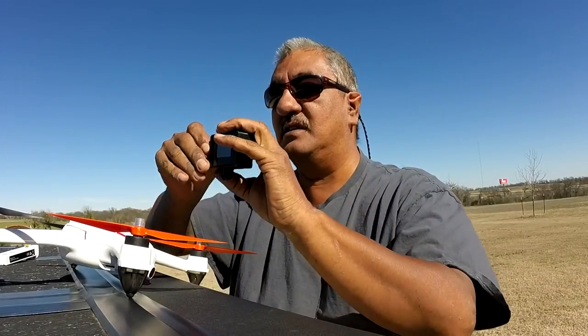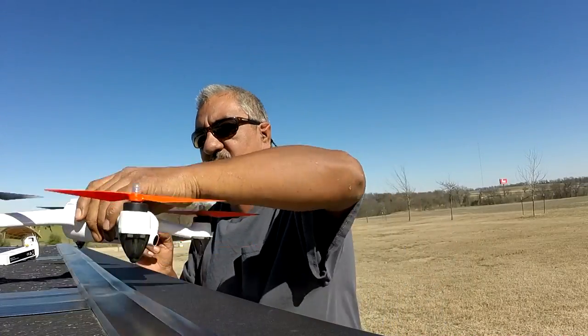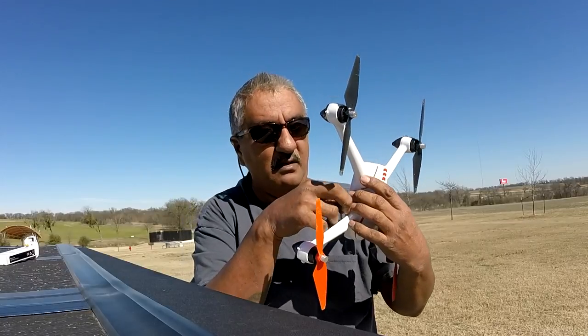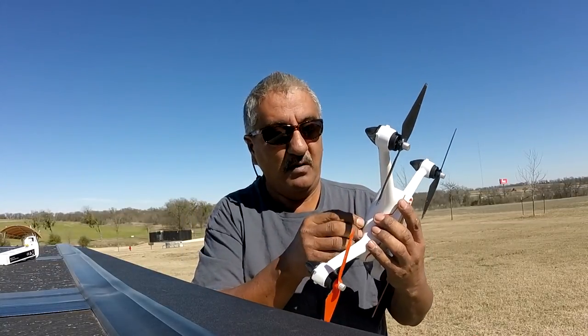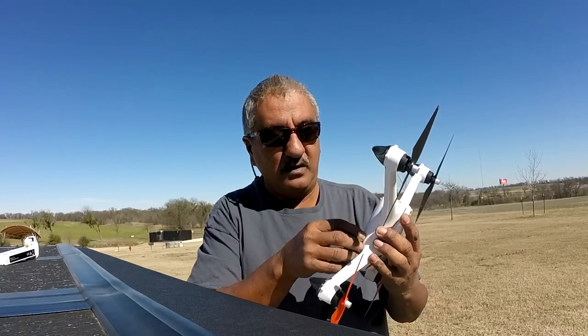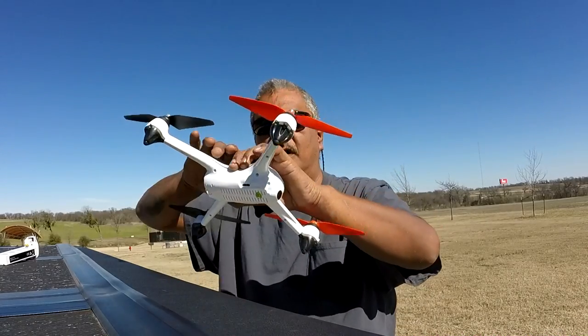Let me get my card — it does take a card. I'll get that out of my SJ Cam. It's got a slot right here to put a card. There it goes. So you can take video and take pictures.